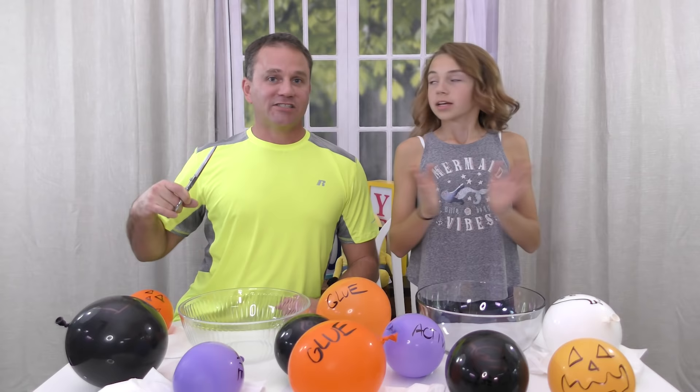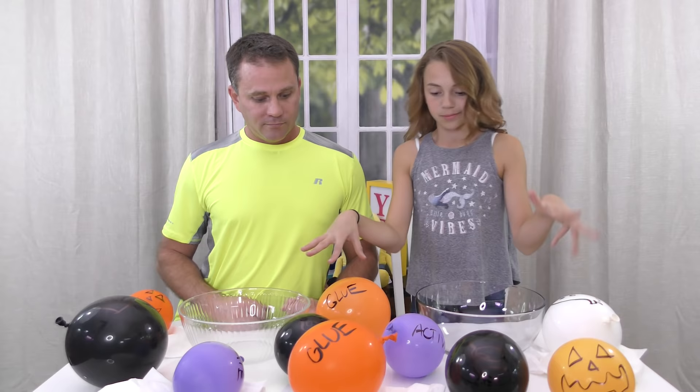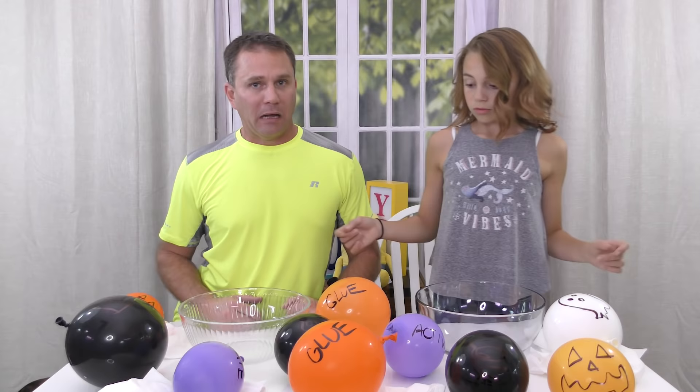Hey guys, it's Kayla. And Daddy. We are the Davises and today we are going to be doing a balloon pop Halloween edition challenge — slash Kayla haircut challenge. Maybe next time. But we have seen this on Instagram and YouTube and we thought it would be really cool if we did one. So let's get started. We've got some different colors — this one's got a pumpkin face, this one's got a little ghost on it. So Halloween themed. Let's do this.